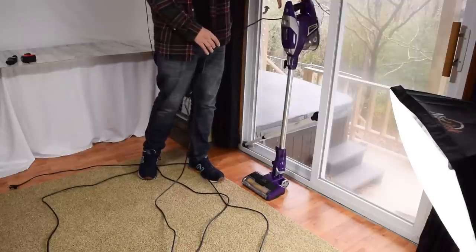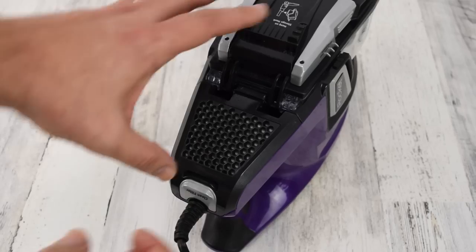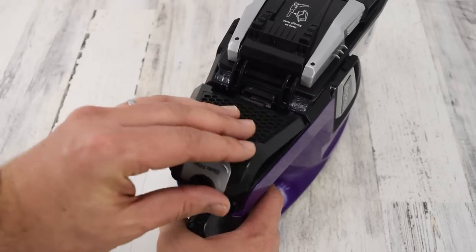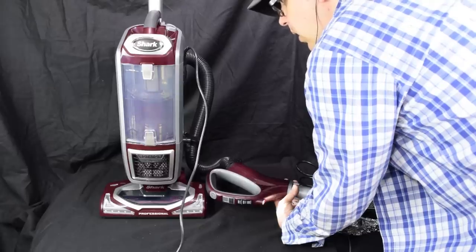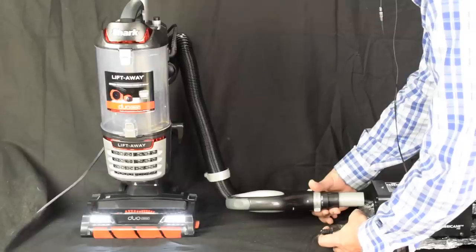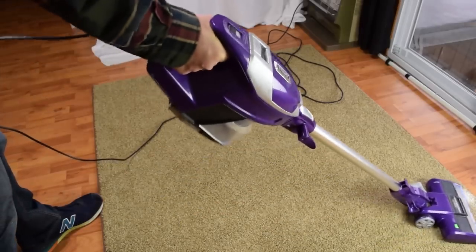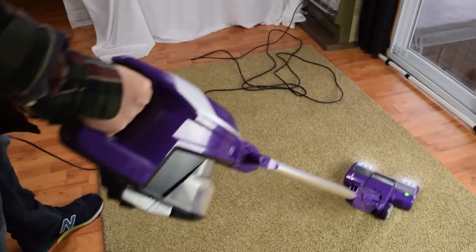At least with a Shark cordless line like the Ionflex or the F80, the handle bends for quick storage. Also, it may be a bit nitpicky to say that it's not a sealed system with HEPA filtration, since few vacuums in this price range are, but I've come to expect sealed HEPA systems on Shark vacuums of just about any price range. For some reason they don't put HEPA filters on their vacuums in this style. So if you want a lightweight, easy-to-use vacuum that won't tire you out, the Shark Rocket Zero-M is not it.